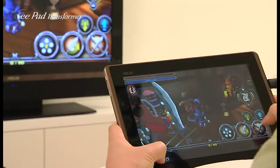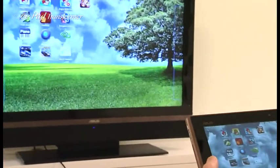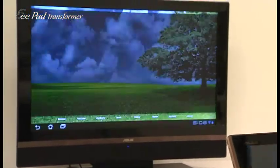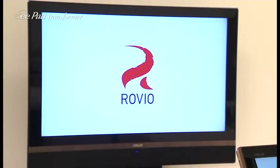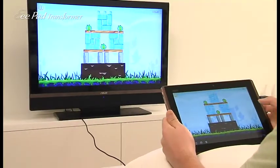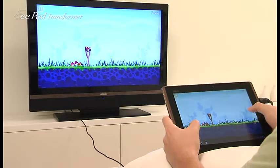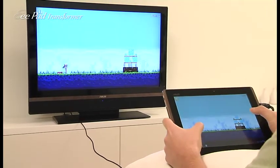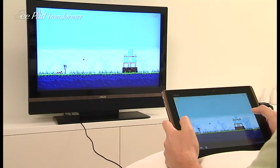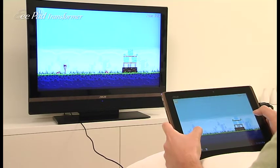So let's exit out and switch over to another game, the more popular Angry Birds. This launch is pretty fast and response is pretty fast as well. So here I can zoom out and launch my little birdie and wait for the pig to fall. There you go.